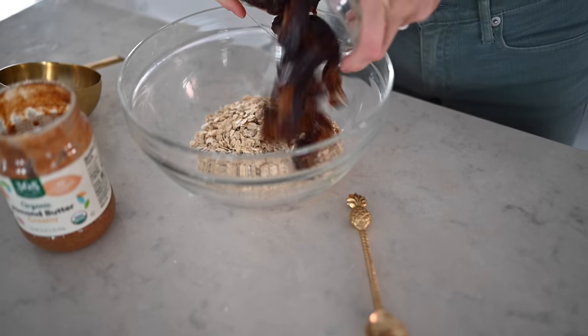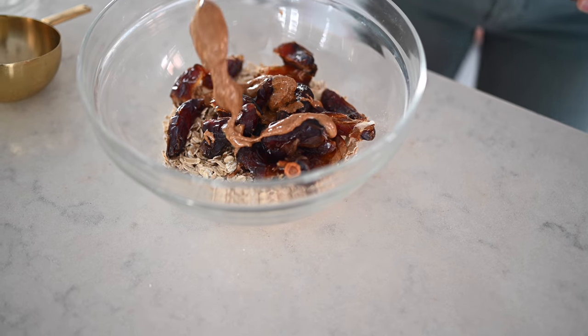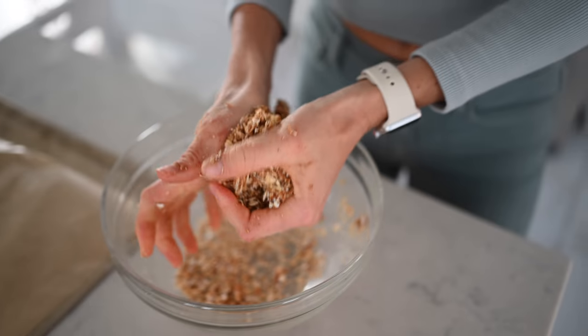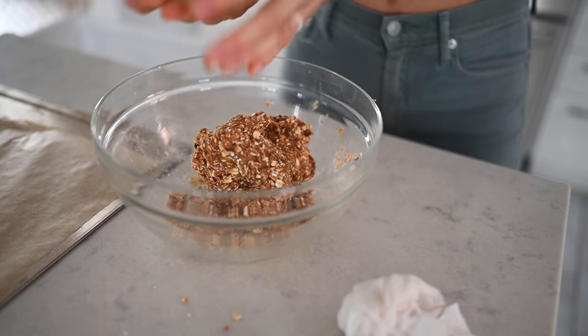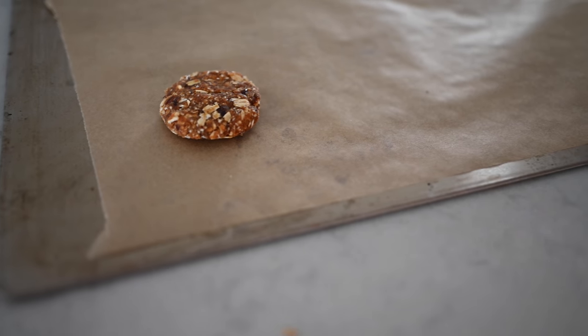All you're going to do is add everything to a large mixing bowl and mash and smash with your hands. If you have a little kiddo that wants to get messy, this is the perfect chance. The secret to not getting extra sticky is to start with wet hands and fold the dates into the oats. You can roll these into balls and pop them in the freezer, smash them flat, or bake them in the oven at 350 degrees Fahrenheit for about 15 to 20 minutes.